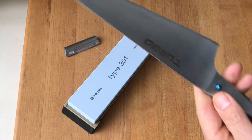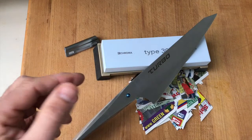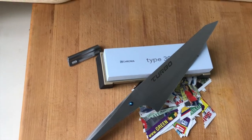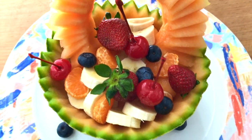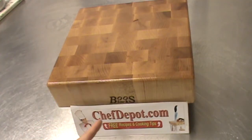Now you're wondering how sharp that is — I'm going to show you. Have a great day — like, share, subscribe, keep cooking. I'll be back with more. Chef Depot dot com — have a great day, keep cooking.